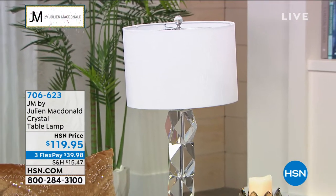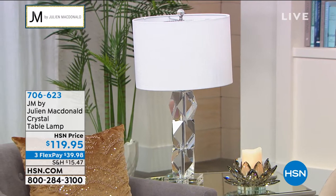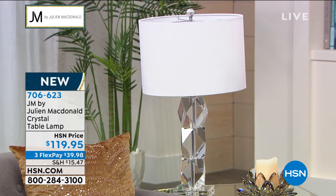The crystal is gone. We're going to get to our beautiful little boxes in a second, but before we do that, we're going to talk about this lamp.